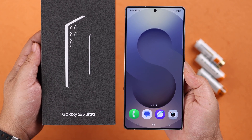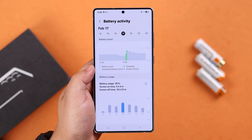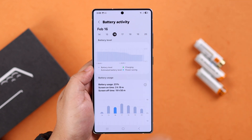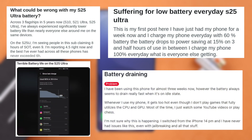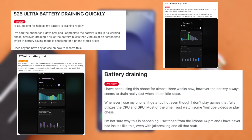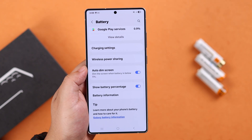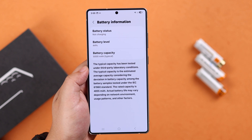If you've noticed your Galaxy S25 Ultra battery is draining way too fast even when you're barely using it, you're not alone — a bunch of users are reporting the same issue. Whether you're struggling with battery life or just looking for some tips to stretch out your charge, we're gonna break down some battery saving tricks to help you improve your S25's battery life.